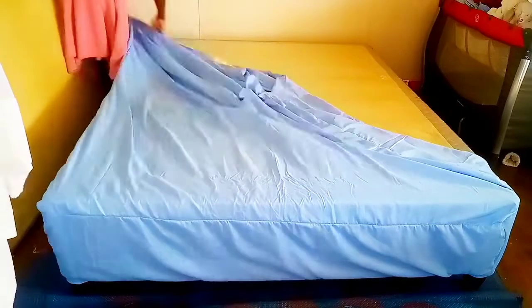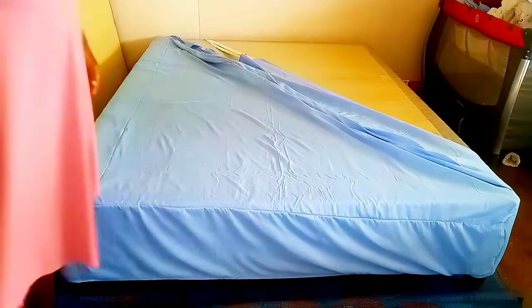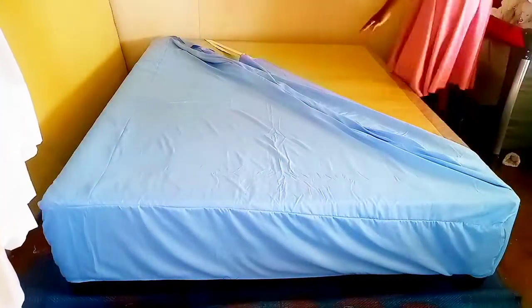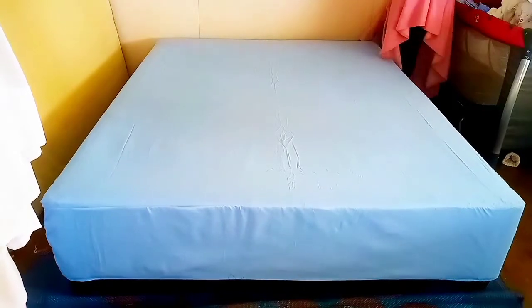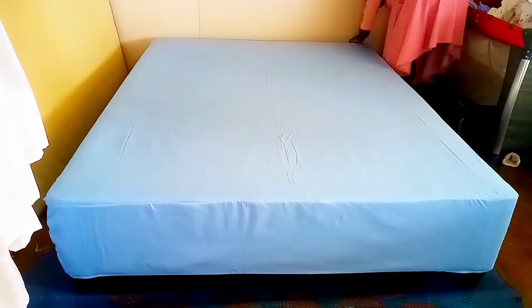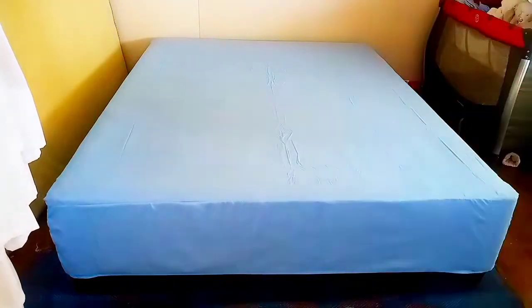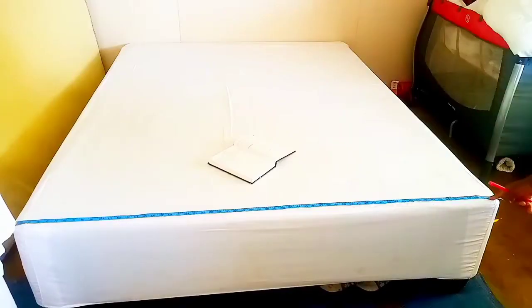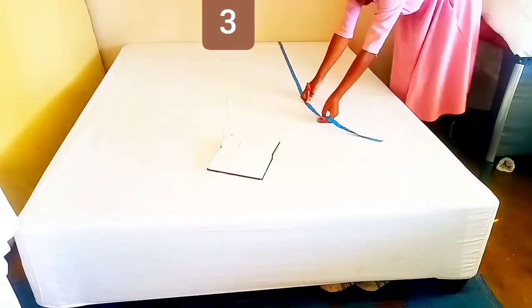What I want you to do is just relax and follow step by step what I'm going to show you. I'm going to be using just fabric and a scissor. I'm not going to use the tape measure, but I will show you how to measure if you want to use one. For the tape measure, measure from point number one to point number two — that is the width of the bed.